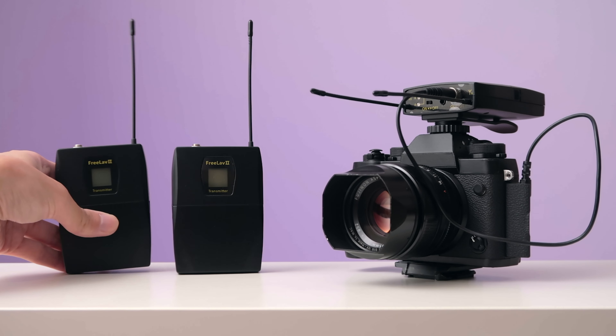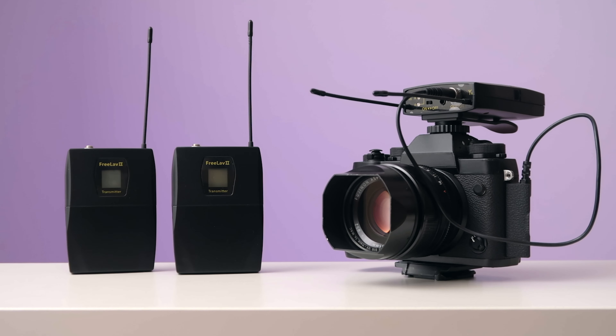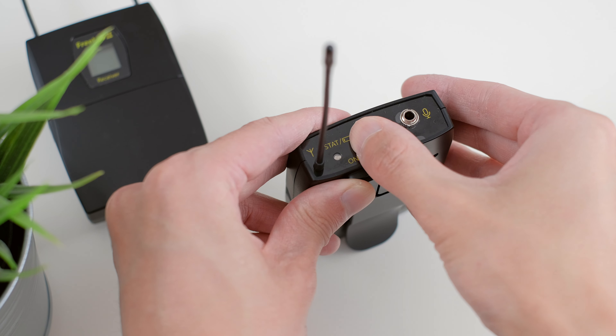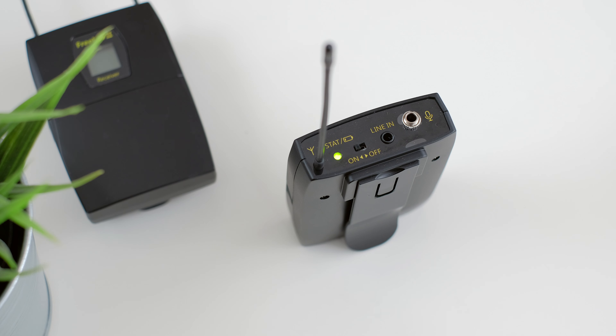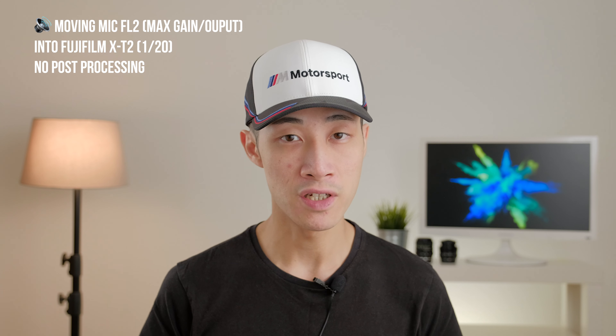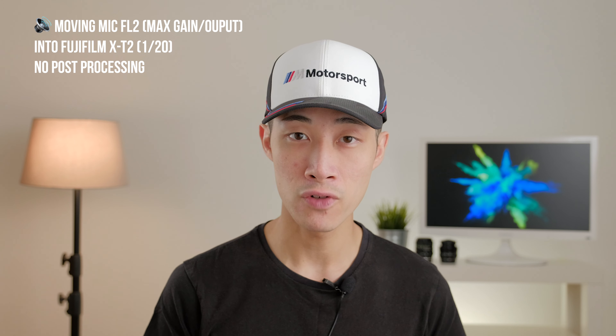I have never heard of Moving Mic before, but they recently asked me if I wanted to check out their new affordable dual wireless lav mic system, the FreeLav2. Of course I said yes. Just to be clear, I have not been paid to make this video and they've been very open to let me give my honest feedback with the free review unit.